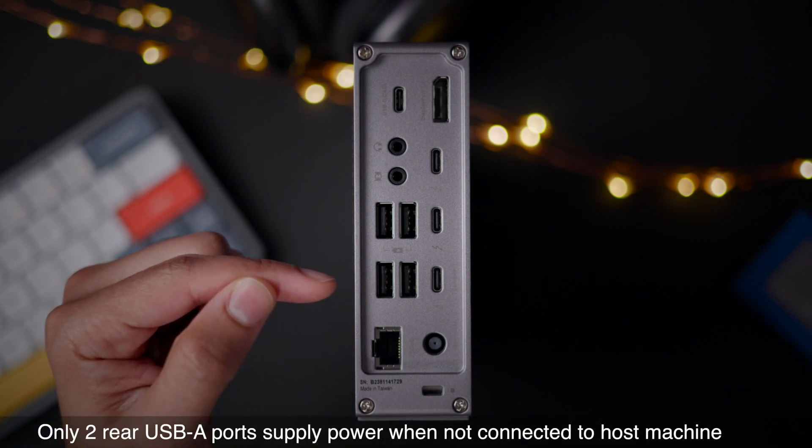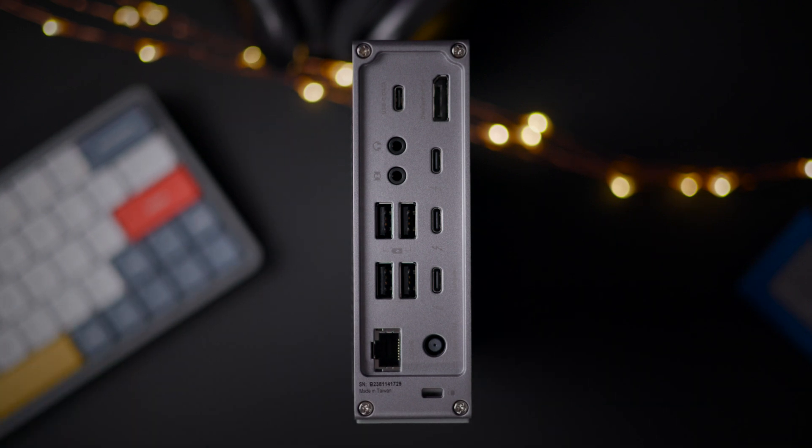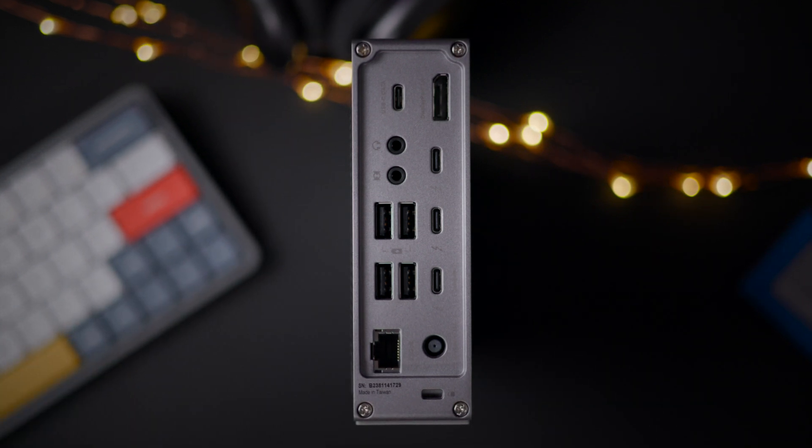Now just two of the rear USB-A ports supply power, which is great for accessories that you don't want powered on when not connected to a host computer.